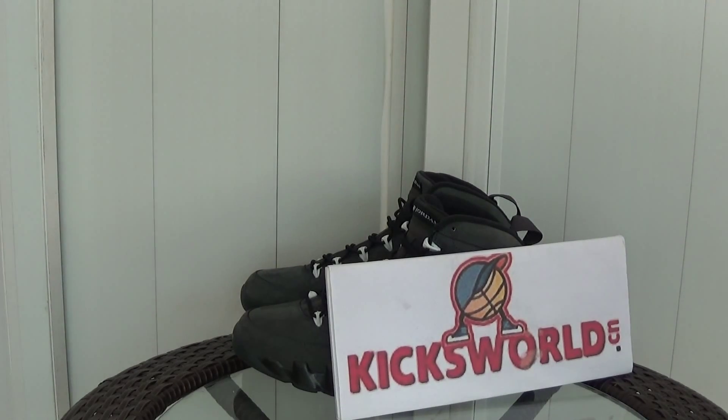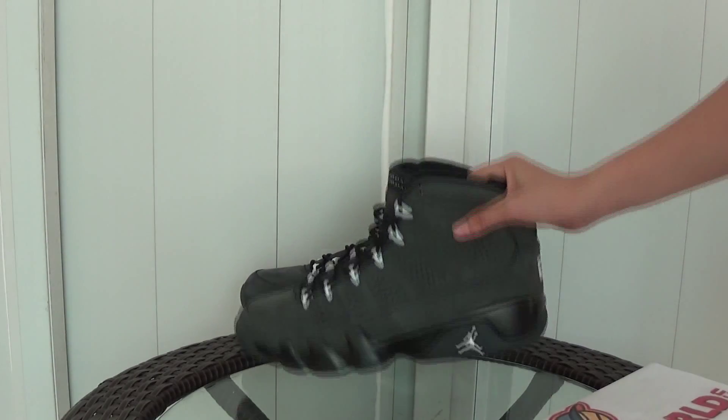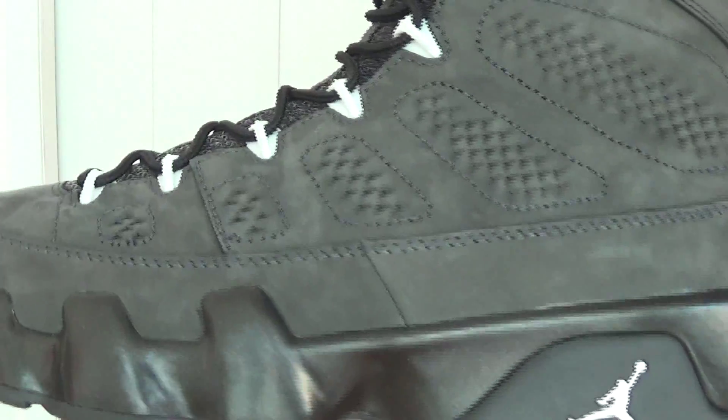Hello guys, this is Vida from Kicksword.cn. Today I want to do a shoe review for you — it is the Air Jordan 9 artwork edition, a new shoe from 2015. Let's show you the details of this new sneaker.